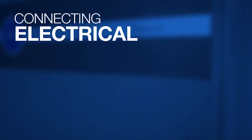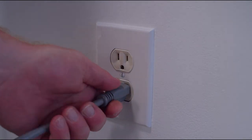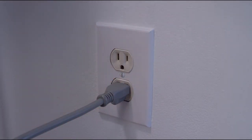Connect electrical. The tankless water heater plugs into a standard 120 volt AC three-pronged outlet. Plug in the unit.